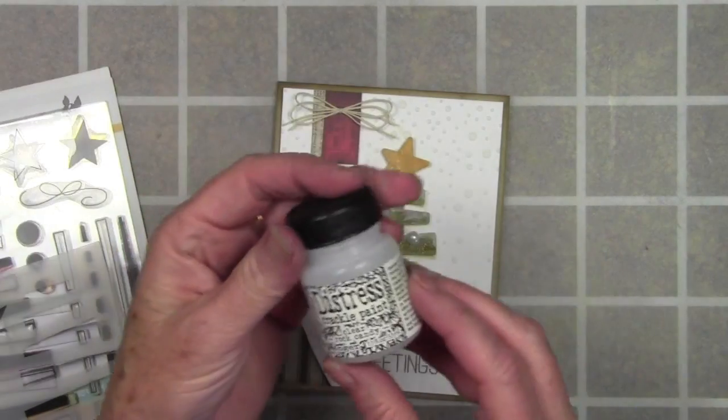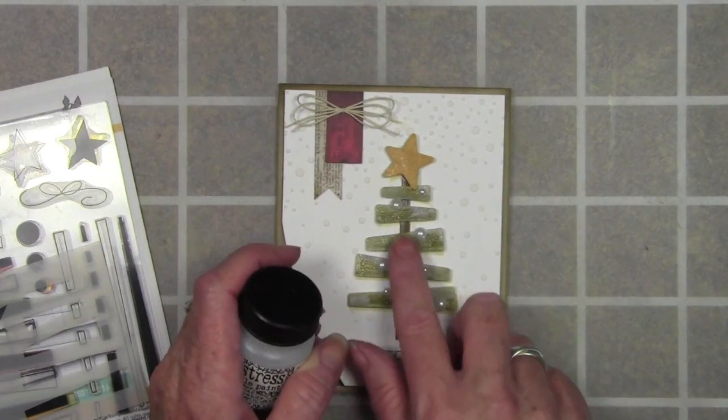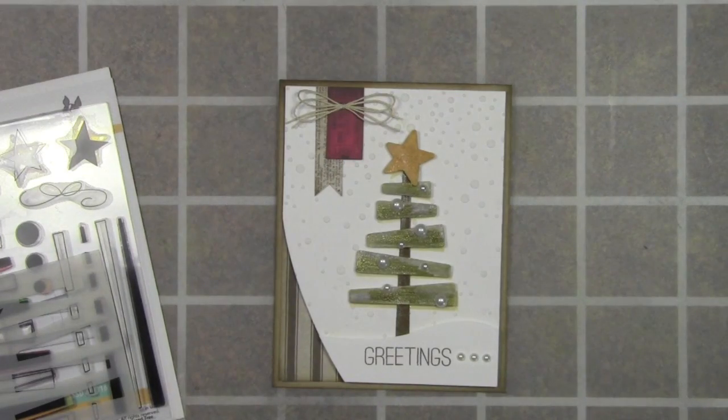Once they were completely dry, I got the Distress Crackle Paint Rock Candy and allowed that to dry and crackle. Once that was dry I went in with a little bit of Picket Fence paint to add some snow.